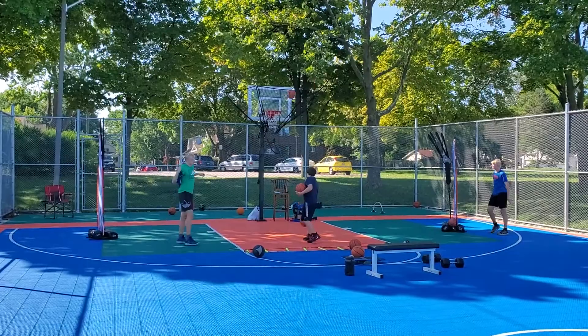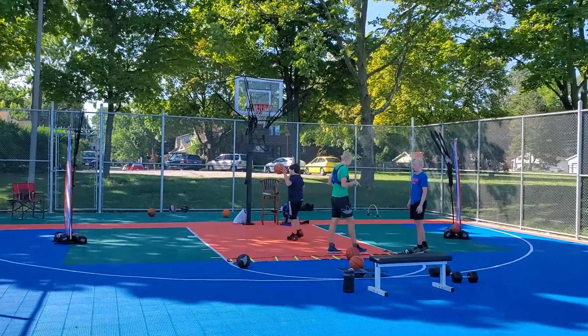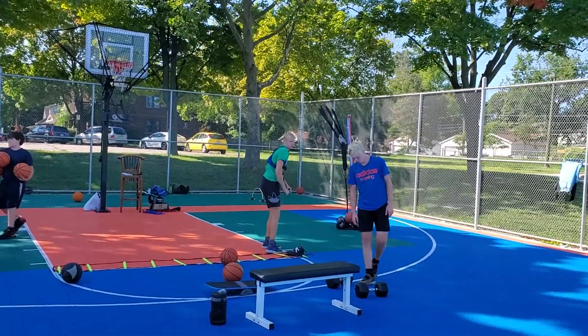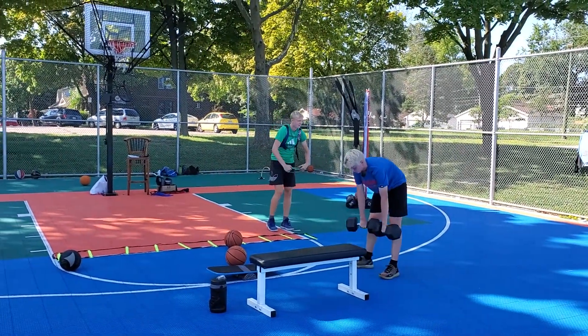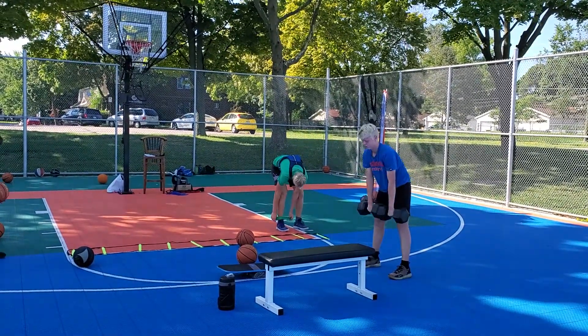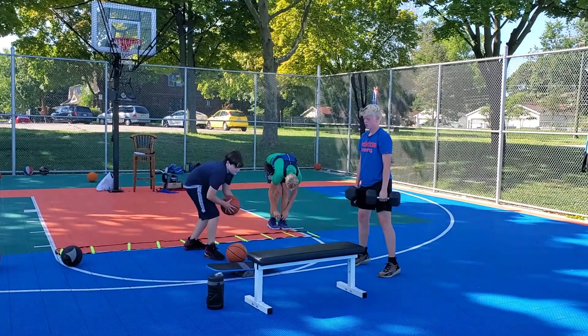Keep that on Felix. Are you doing the resistance bands ladder, or is David? It doesn't matter — next time just switch. Dominic, can you move that basketball away from the ladder for Felix? Keep your back straight, David — chest out, butt out, arch your back.